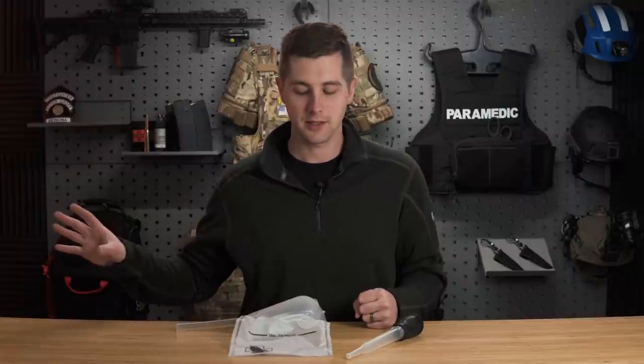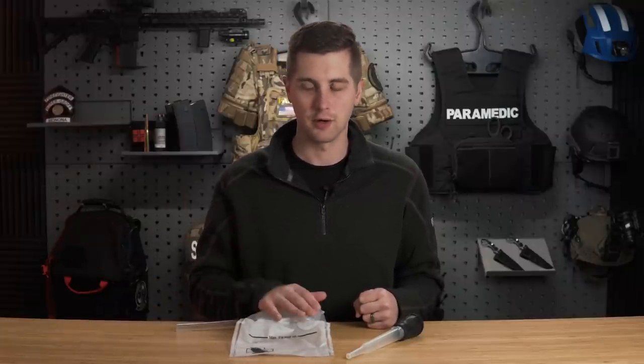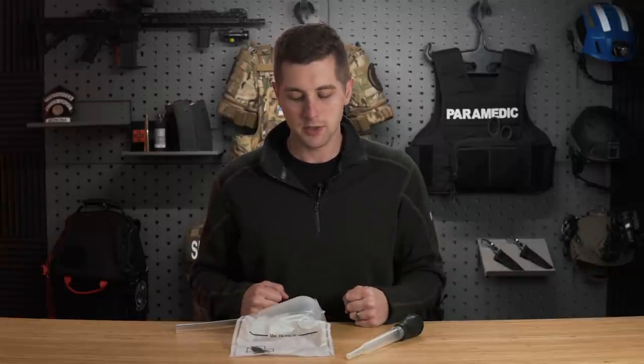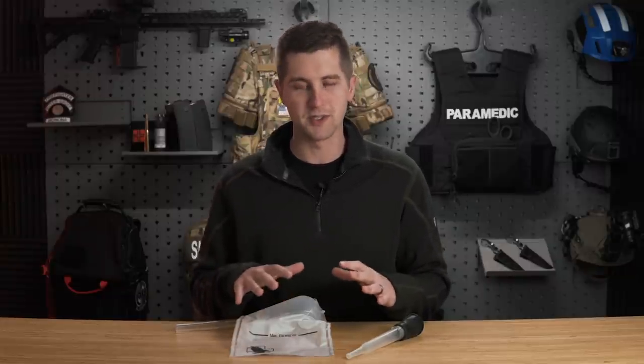Before we go any further, I want to make it crystal clear that electronic suction is the standard of care. If you have access to electronic suction and you're still using a manual device, you're doing something wrong. However, those electronic suction catheters are not always feasible for the layperson — one, they're cost-prohibited; two, they're pretty bulky and it's a low-use item for most civilians packing a car kit or a rucksack. So today I want to go through some manual options and tell you the good and the bad.